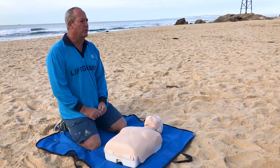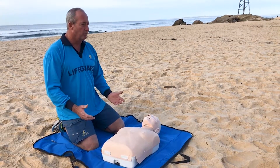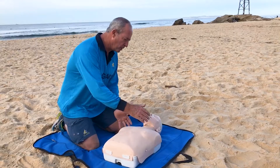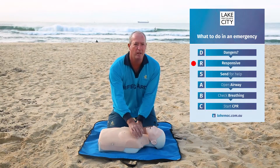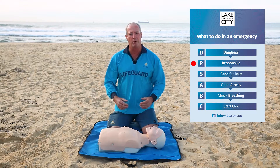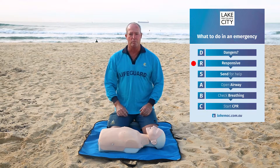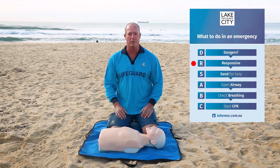When it's safe to proceed, we check for response. How do we get a response out of somebody? We come up to them, just like you're trying to wake them up — you can grab them on the shoulders, call out their name, ask them what's wrong, tell them to open their eyes. If they do open their eyes, that's a good thing — they are conscious. We can roll them onto their side and monitor their progress until the ambulance turns up.